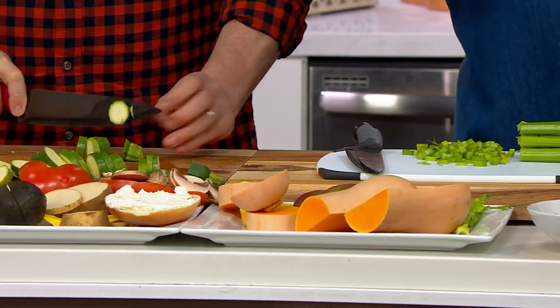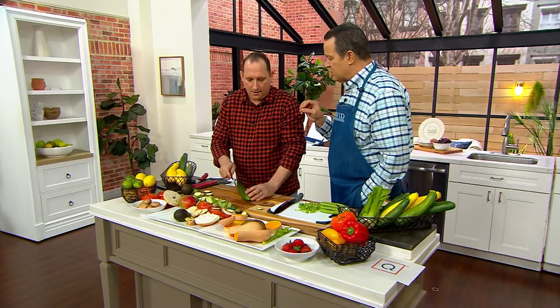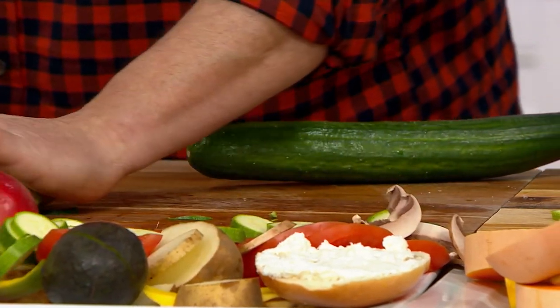Chef Jeremy recently dropped a new low-carb zucchini recipe on QVC Plus — a spiralized zucchini noodle carbonara, very low carb and high in protein.